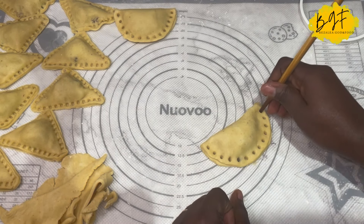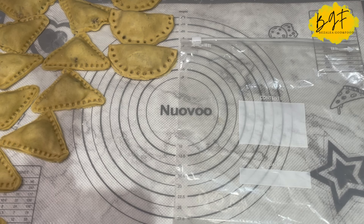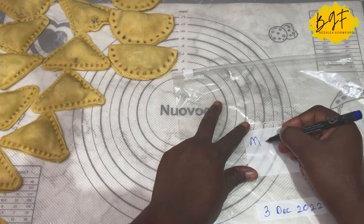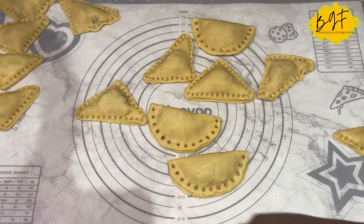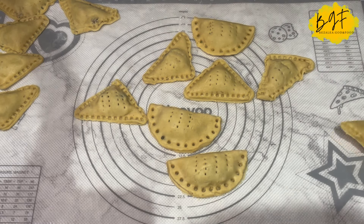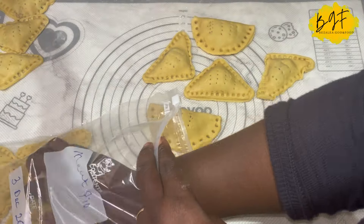Pop the pies into a freezer bag and make sure you date it so you know how long they've been in the freezer. Now, with meat pie you normally use a fork to perforate it to release air — you can do that now before freezing, or you can do it later just before baking.